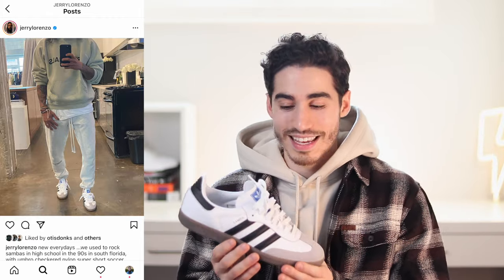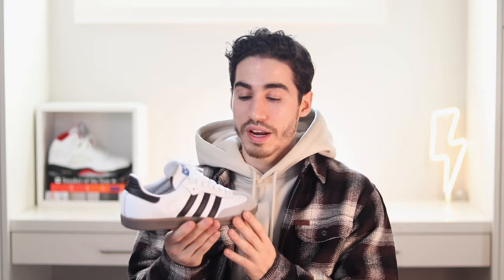One of the best and trendiest sneakers you can get this summer is the Adidas Samba. Jerry Lorenzo, who is the founder of Fear of God and Essentials, made a switch from Nike over to Adidas and is going to be designing some of their footwear. He made his announcement on Instagram wearing this shoe right here, and it's been selling out — I was fortunate enough to get these off of Amazon, so jump on the link in the description before they sell out there as well.